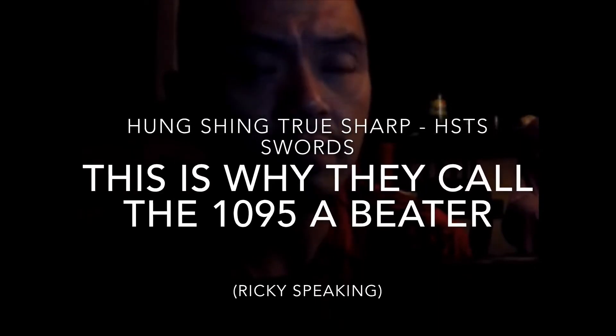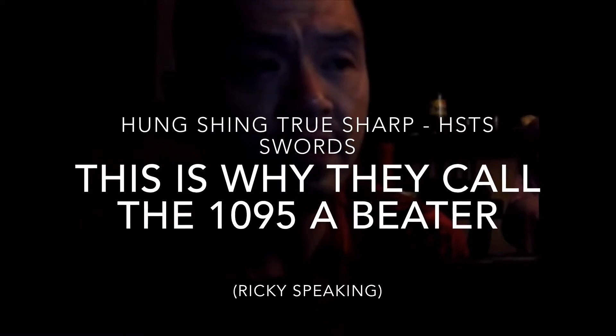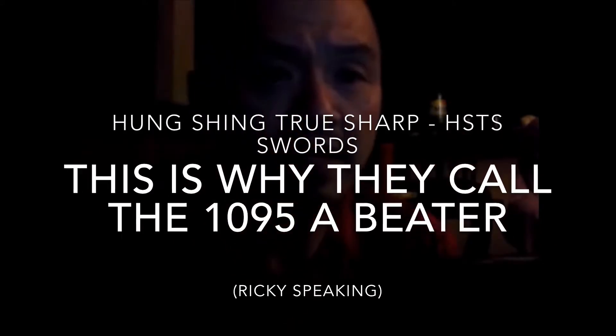The reason I would mention American 1095 is because you can basically temper it and stiffen it enough to where it won't bend — literally won't bend when you cut misaligned on hard impact, hard targets. For example, we call it a beater blade.